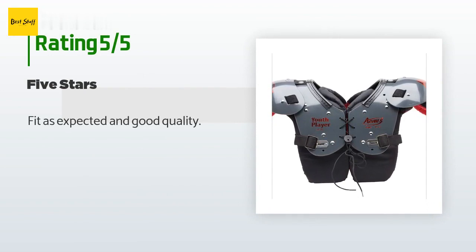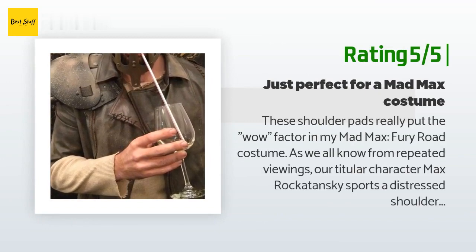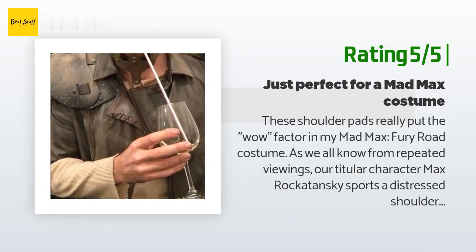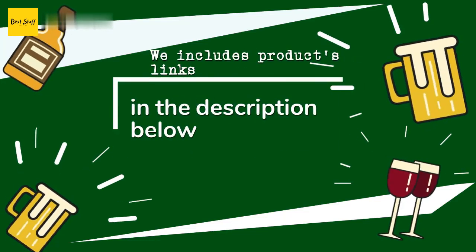Another happy customer said: "These shoulder pads really put the wow factor in my Mad Max Fury Road costume. As we all know from repeated viewings, our titular character Max Rockatansky sports a distressed shoulder pad stitched onto a leather jacket, presumably for protection of one shoulder, with a piece of plastic. Anyway, after I ripped this in half, surgically removed the desired pieces, spray painted them black, and bespeckled them with drops of fake stone spray paint, I was left with nothing short of a piece of art. I won my office's costume contest and was advised to sell the complete outfit."